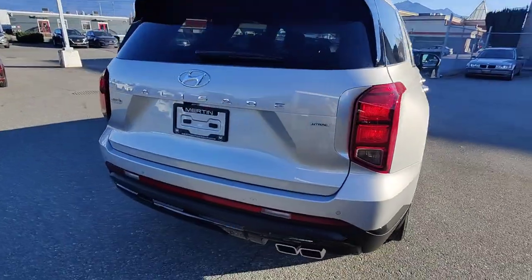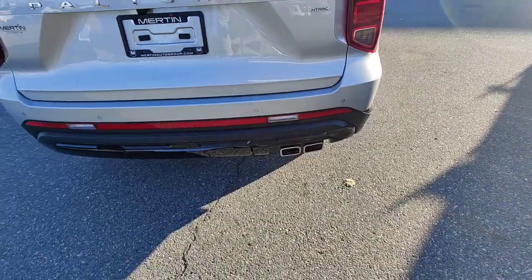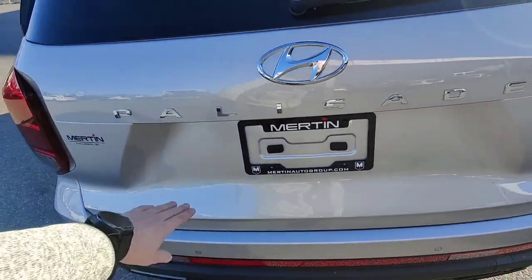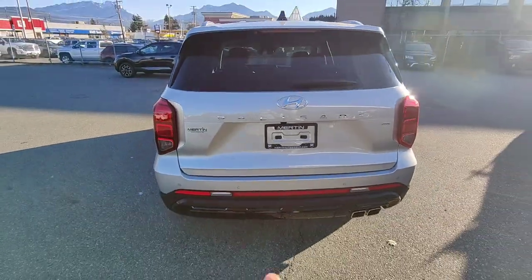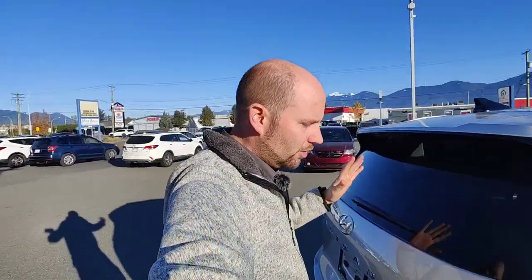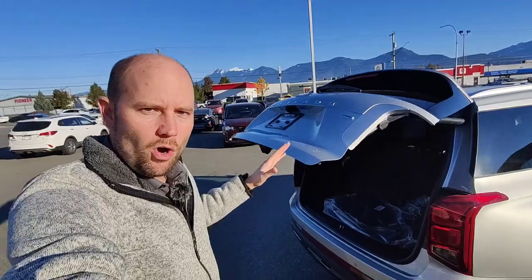Coming around to the back side, you can see that aggressive styling on the rear bumper and rear fascia. Twin chrome exhaust, and you can see we've got parking sensors along the back there as well. Backup camera right there. Palisade written on the tailgate — looks really nice. And of course there is the automatic smart power tailgate. What that means is all I need to do is stand behind the vehicle — it's actually flashing and beeping right now — and the tailgate opens up all on its own.